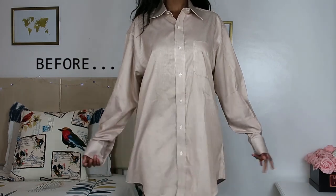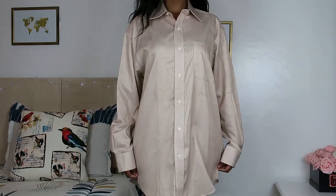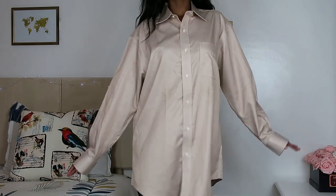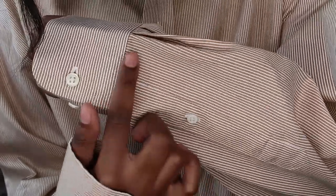Hey guys, welcome back to my channel. I hope you're doing great. I'm so sorry I've been MIA, but I'm back and I'm back with a very exciting video. So I thrifted this month's shirt for $2.50.